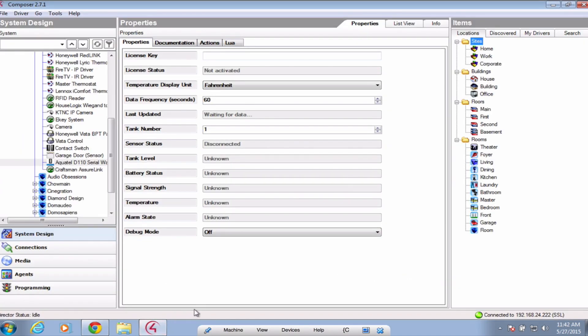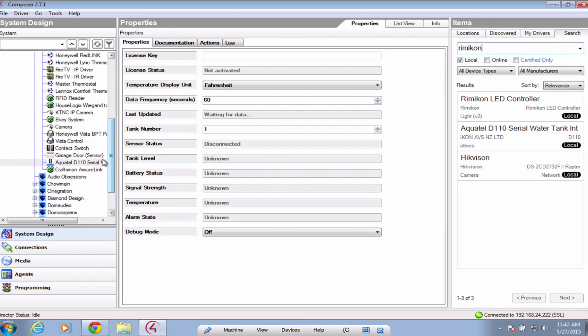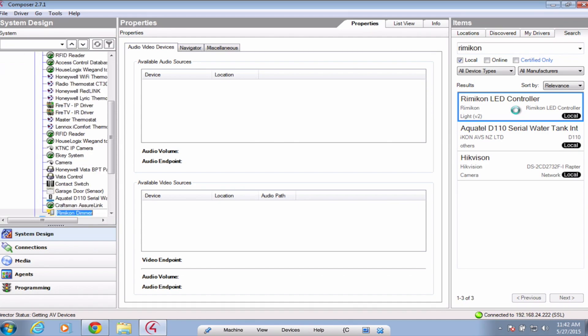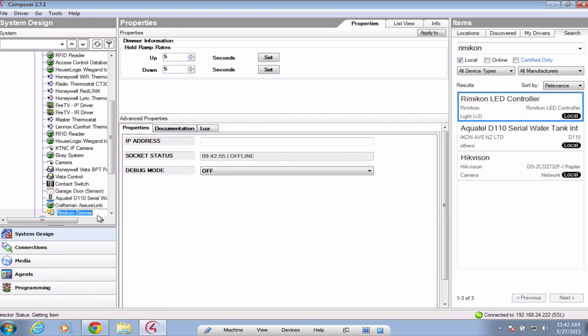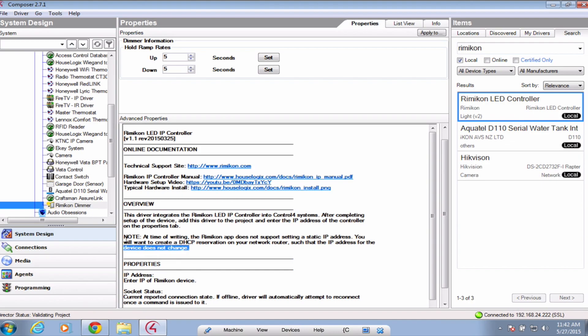Now that we have that loaded, we can go into Composer and add it to our project. Simply search for Rimicon, and it will be the first one labeled Rimicon LED Controller. Double click to add this driver into your project. Once added, the only property that you will need to configure is your IP address. Please note that at the time of writing, the Rimicon app does not support setting a static IP address. You will want to create a DHCP reservation on your network router such that the IP address for the device does not change.